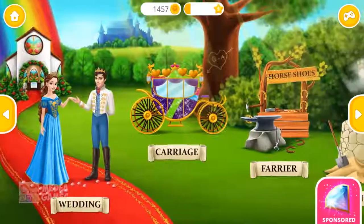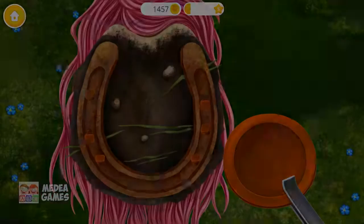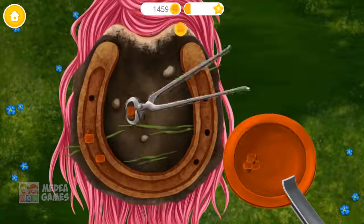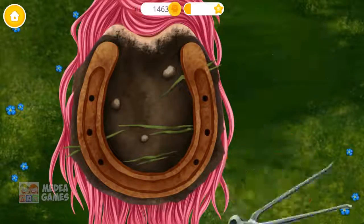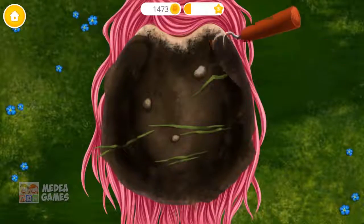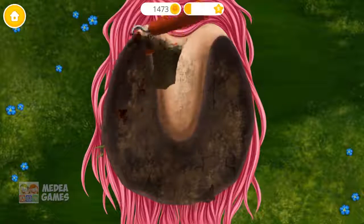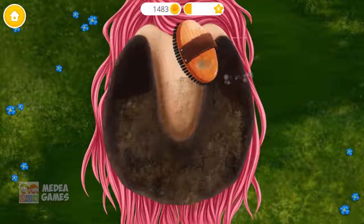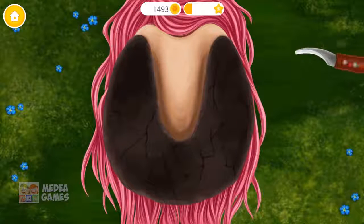Welcome to the Horse Club! Let's shoe this horse! First, remove the nails. Now remove the old shoe. Clean the hoof. Brush it! You're doing great!